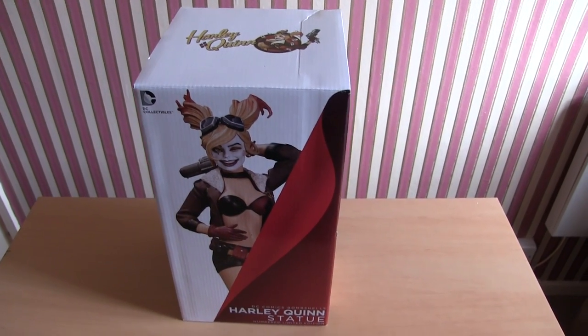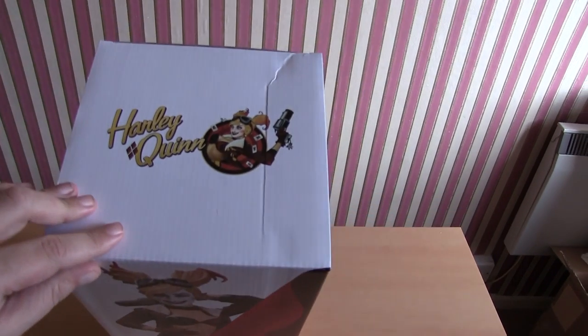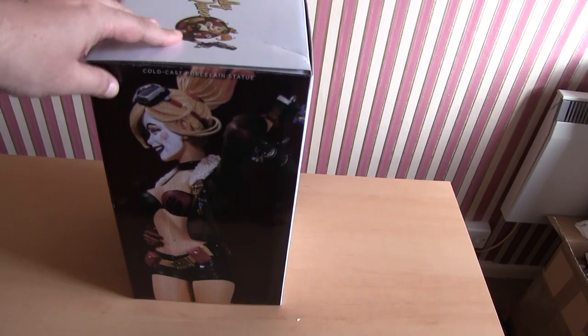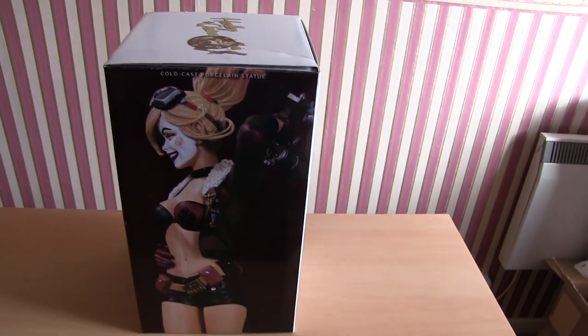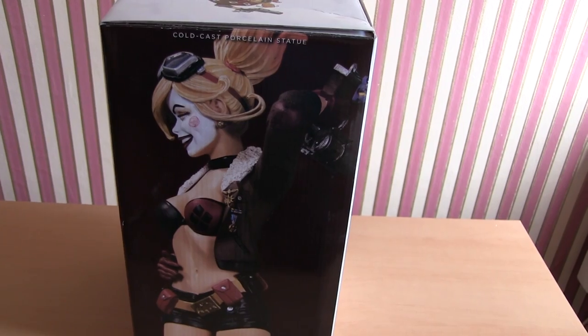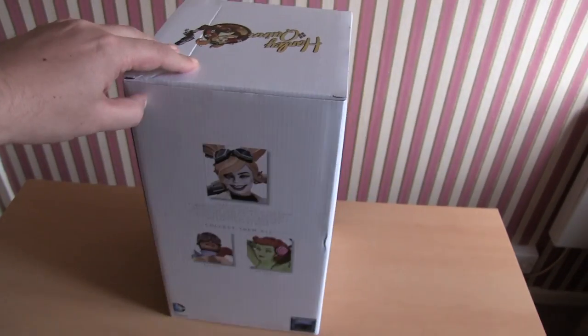Packaging time - there's the packaging. Picture of the model on the front, at the top you've got a sort of stylized Harley Quinn logo. On this side it's very nice - that's the actual figure itself rather than a painting.